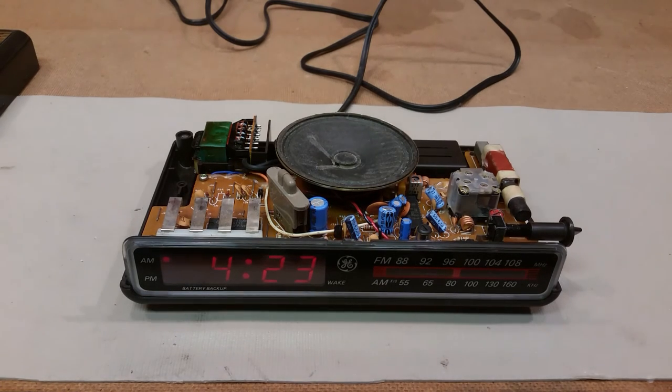Thanks everybody for watching. If I missed anything or you'd like to see something more of this clock, please leave your comments below. Thanks for watching again — hit like, hit subscribe. This is the review of the thrift store find: GE digital clock radio from the 90s.